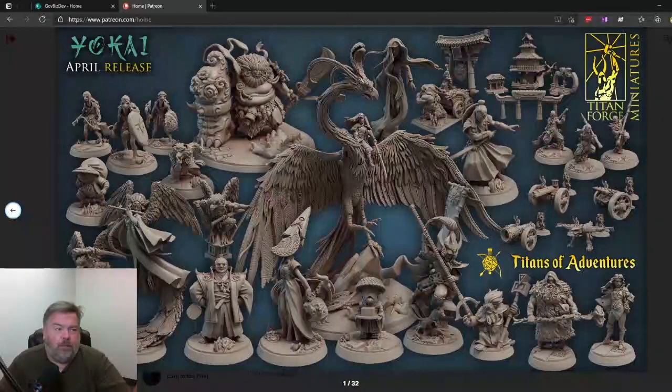Great preview — I'm looking forward to April. I've been a Titanforge Patreon member for at least 10 months and I'm very happy with them. There's been maybe two of those 10 months where I was like, I'm not going to print anything, but most of them I'm printing at least half the stuff they put out. It's great, it's usually really really good stuff. So I'm glad to see it. Thank you.